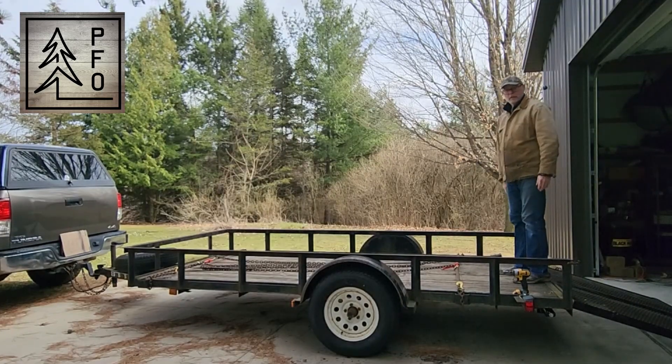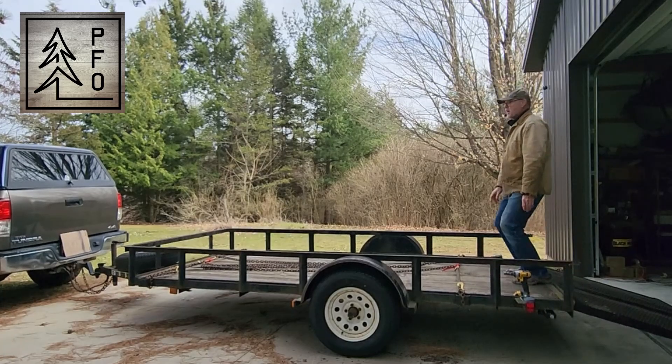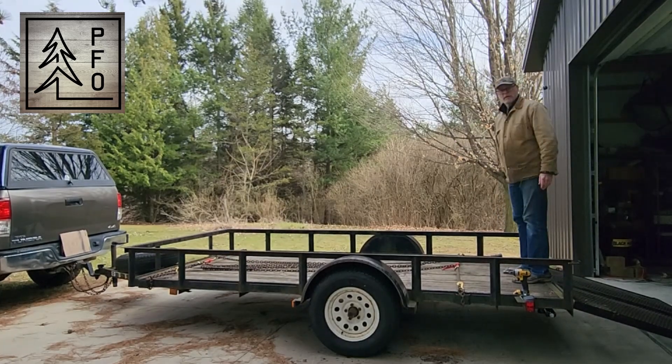Alright, now even though that's hooked to the back of the truck, you can see if I put weight on it, it pops around something awful.